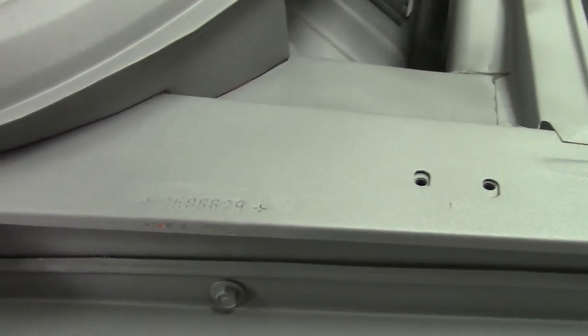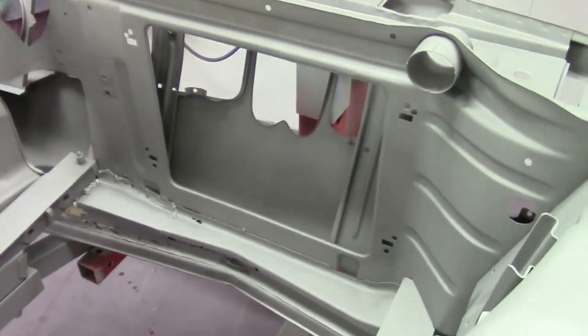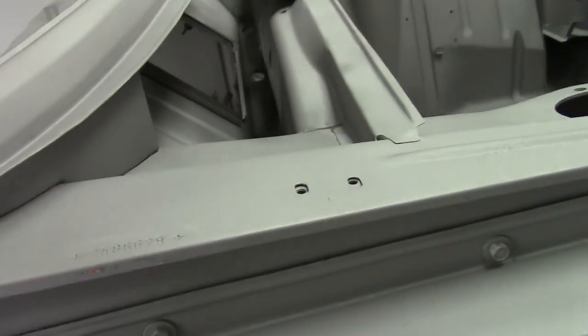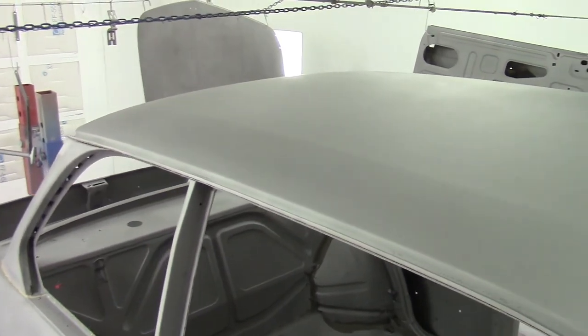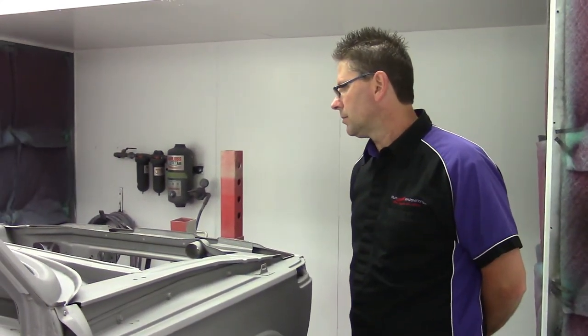Pretty much everything we've pointed out in the video, we're going to be getting into — and we'll make the customer aware of the issues on the car. This was previously, supposedly restored by a restoration shop in the western states. But it's a good thing we went back down to bare metal with this car, because you can see what we found. Everything we found does need to be properly taken care of. Let's turn the camera off and get this thing in epoxy coat, and we'll keep everybody up to date with videos and pictures as the restoration moves along. Thank you.